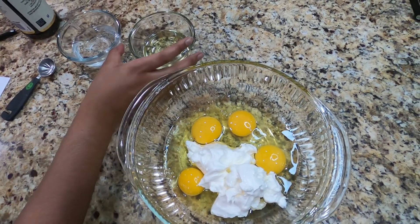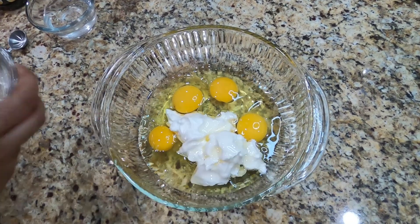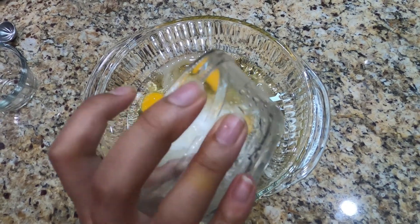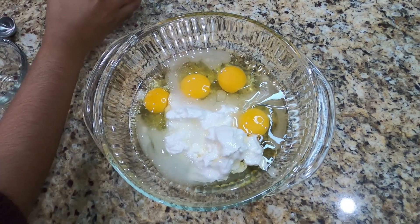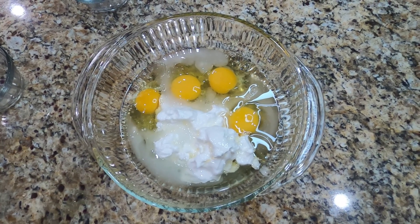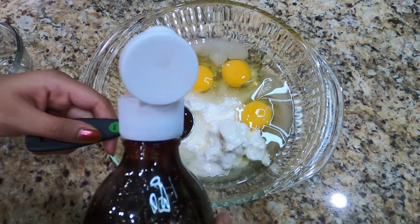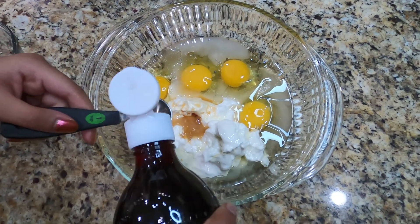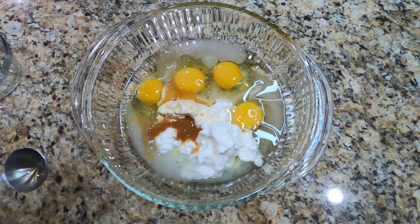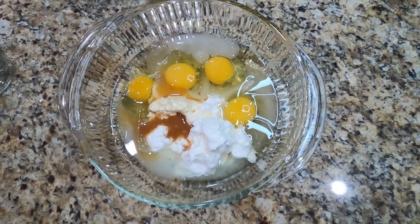Next we're going to add in 4 tablespoons of vegetable oil, then 6 tablespoons of water, and lastly 2 teaspoons of vanilla extract. Once we've added all our ingredients, we're now going to mix it all together until well incorporated.